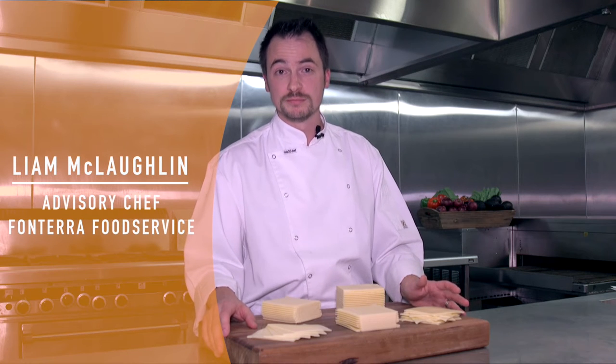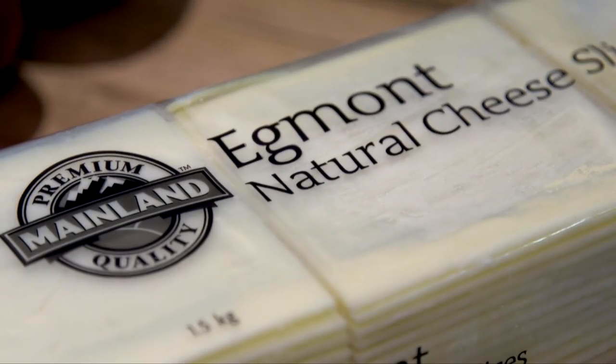Today we're going to look at the importance of the right cheese for the right burger. In particular we're going to look at the new Mainland Egmont natural cheese slice and compare it with your regular slice.